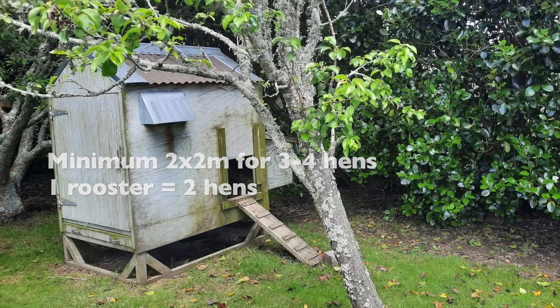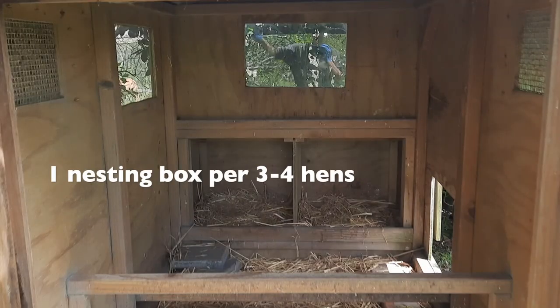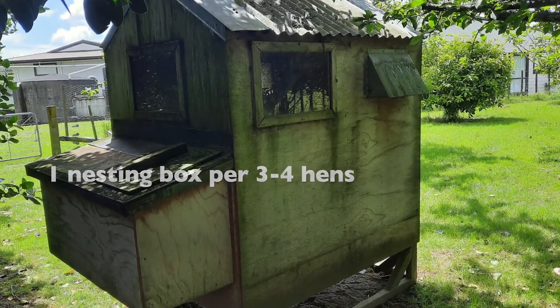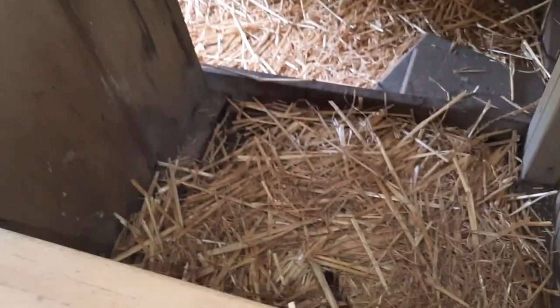We say one nesting box per three hens and we've got one each in here, so plenty of space, and nice easy access from the outside for the owners, which is a must-have for any coop, just for cleaning.